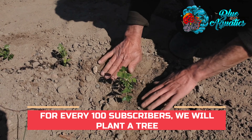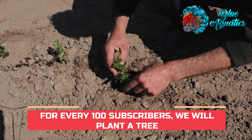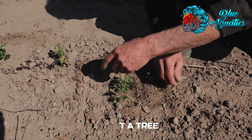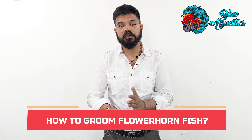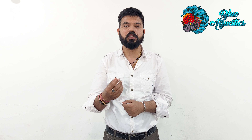You may have seen my last video. I want to share that we are taking a new initiative: for every 100 subscribers, we will plant a tree. The process has started and we have started our counting. Please subscribe to this channel so that we can plant more trees.